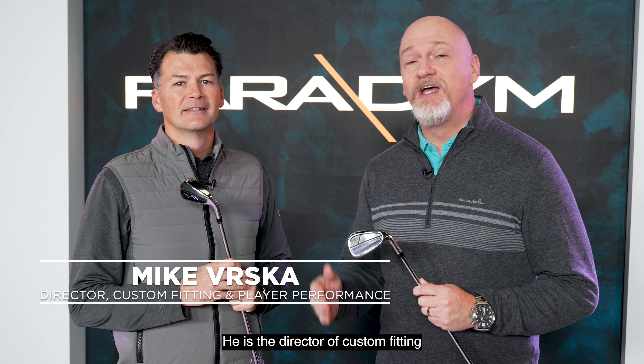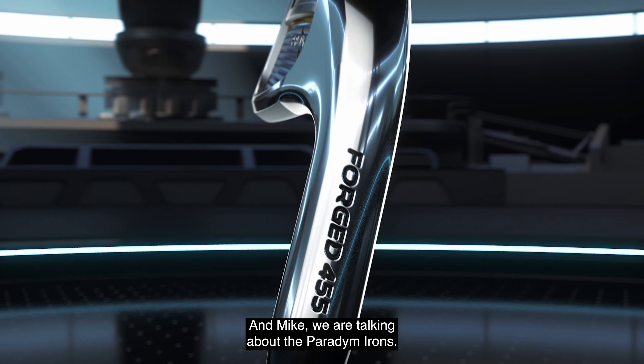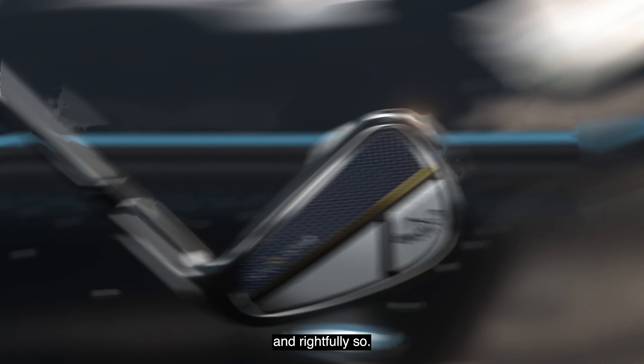Hi everybody, Hugh Burl at Callaway headquarters in Carlsbad, California. Very happy to be joined by Mike Burska. He is the Director of Custom Fitting and Player Performance for Callaway. We are talking about the Paradigm Irons.